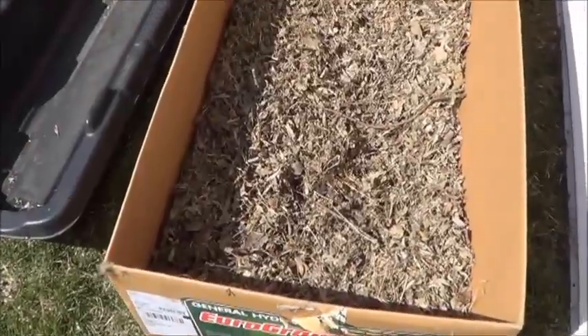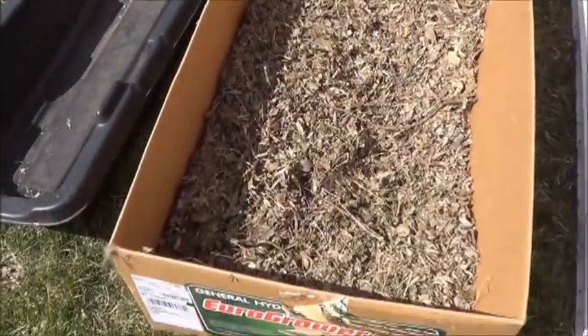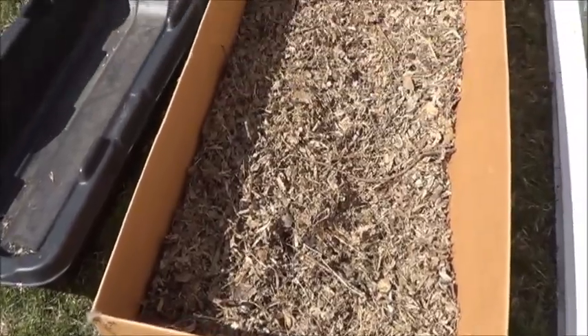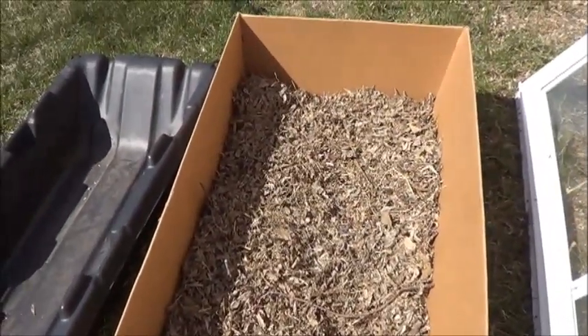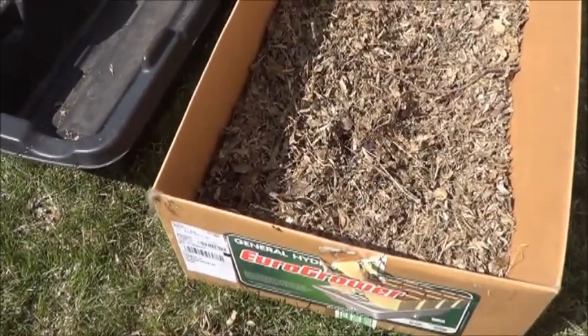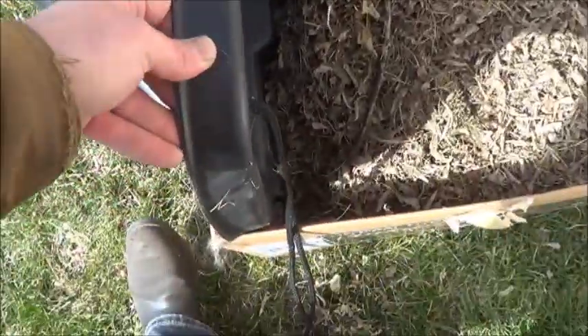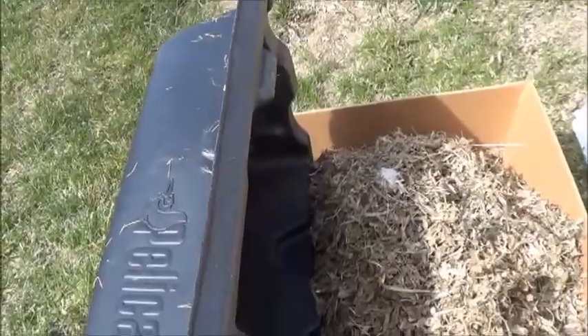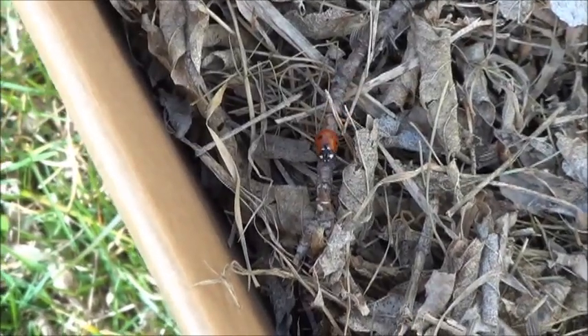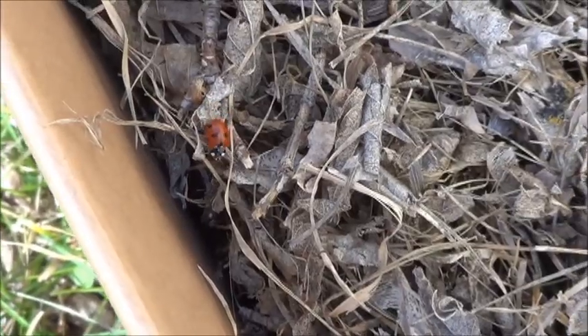That's one load in there — spreads out nice. Maybe two more; I don't want to fill it up all the way. I want to be able to nestle the plant in there, hopefully they'll have a little heat saved from the day. It turns out two loads will do it — and how convenient is that — the sled fits right inside the box, perfect. The setup even comes complete with its own wild ladybug.